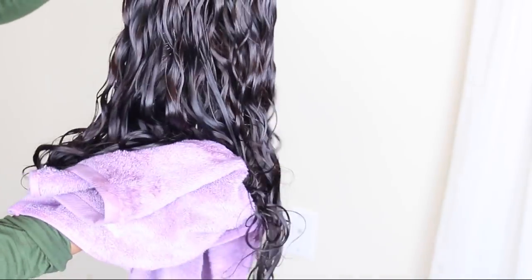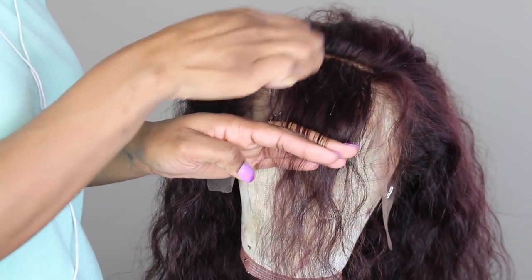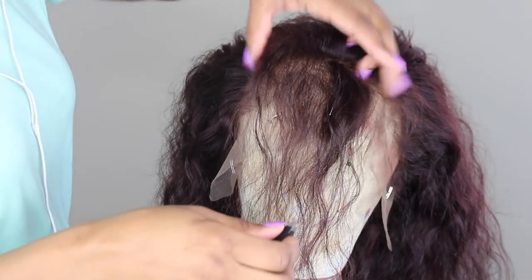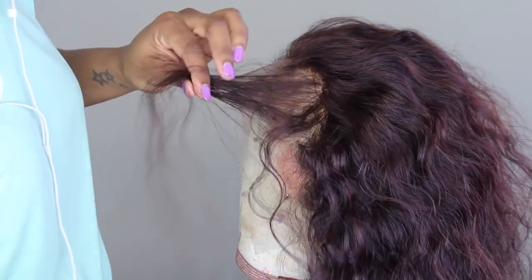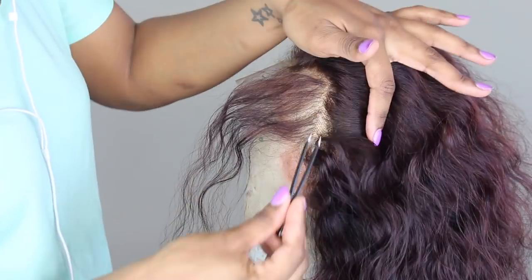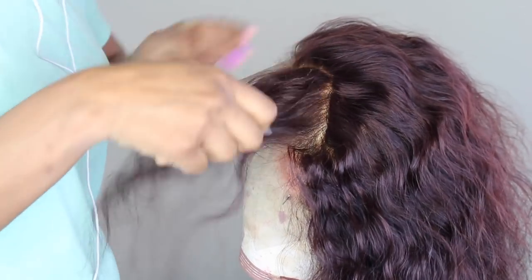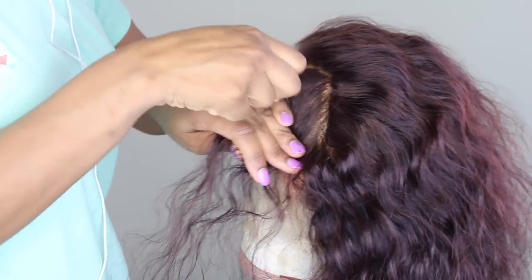This is after I pretty much washed and conditioned it, and I'm going to let my wig air dry. After that, I'm going to start plucking and installing it. I do want to let you guys know I did already bleach the knots on the wig, so it's pretty much ready to be customized. I have a separate video for you guys showing how to pluck the hairline on your wigs and your frontals.